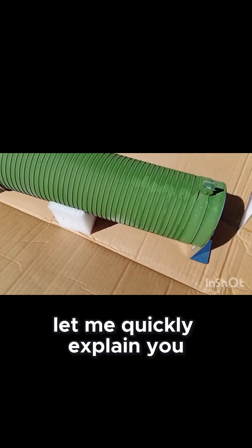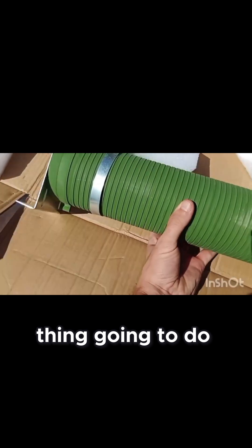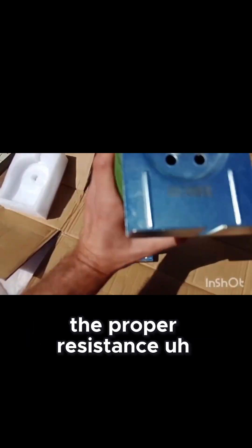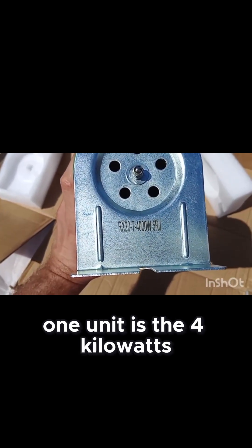Let me quickly explain why exactly it's for and what this thing is going to do. First of all, this is the holding arm — or rather, this is the ceramic tube: a ceramic tube with the wire that gives you the proper resistance. In my case, this exact unit has 4 kilowatts and 5 ohms.